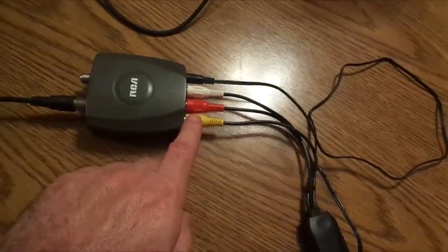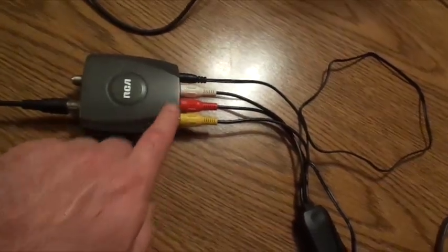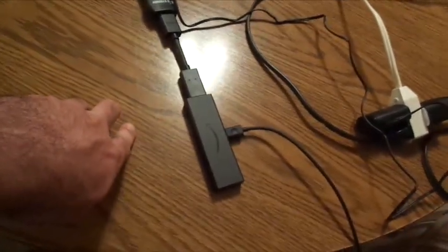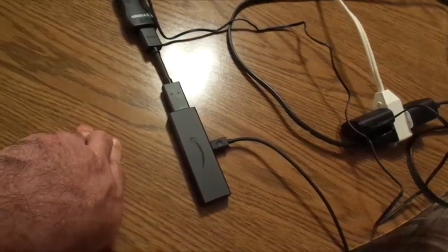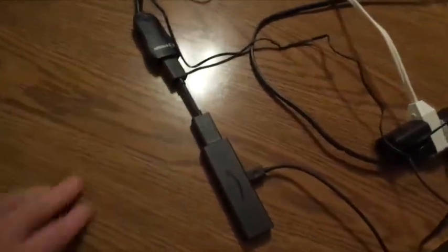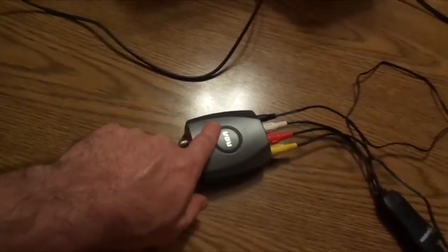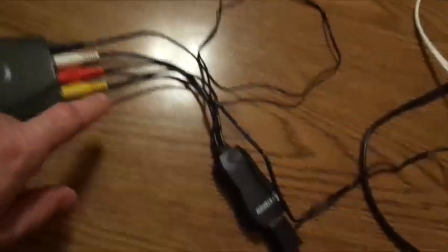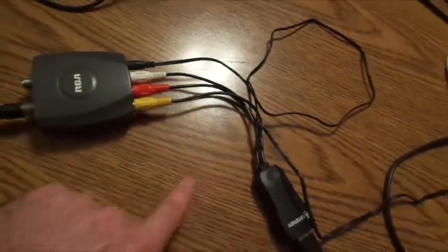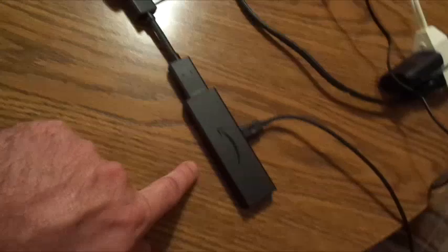Hook the HDMI jack into the color ports, because you're going to have color ports for your stuff back here. Then you're going to need your smart device. Personally I like Fire Sticks, so I'm using a Fire Stick. Have your coax wire run to your modulator, take your HDMI jack, put the ports into that and that into the jack.